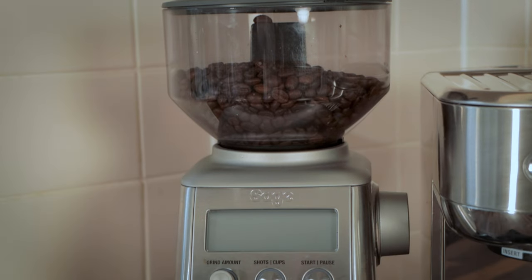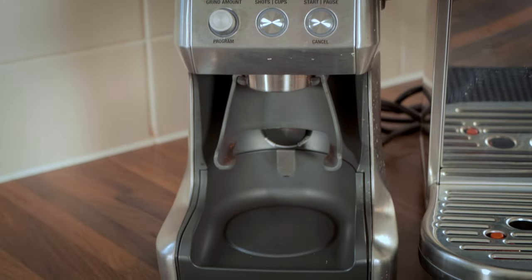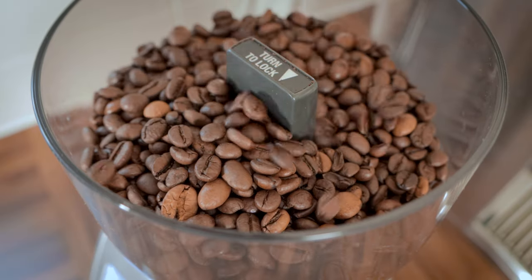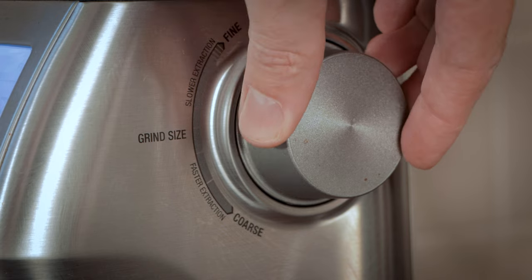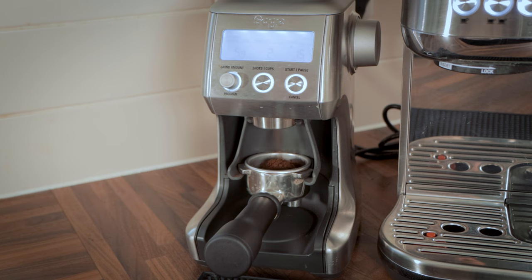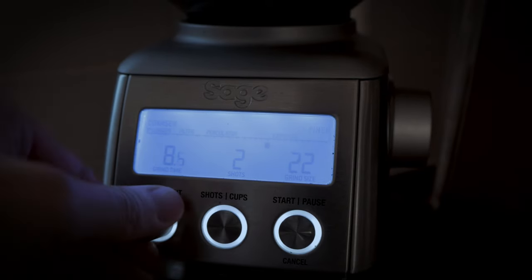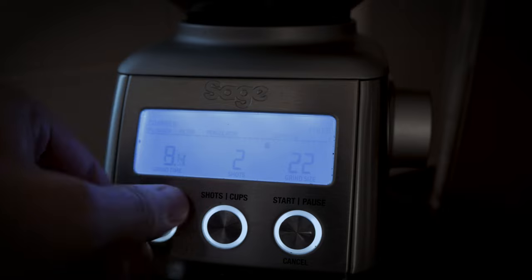A grinder is a must-have when paired with the Bambino, as you need fresh ground coffee at the coarseness you want. It just so happened I got a deal on the Smart Grinder Pro, so that's what I went for. It's very easy to use: put the beans in the hopper, select your grind settings, insert your portafilter into the cradle and push forward to hit the button at the back. Settings include grind time, shot count — one or two — and grind size. There's a rotary knob on the side to adjust grind size and a knob on the front to adjust grind amount. There's a guide on the LCD screen, but it's very much a trial and error thing — you need to test it several times to get the shot you want.